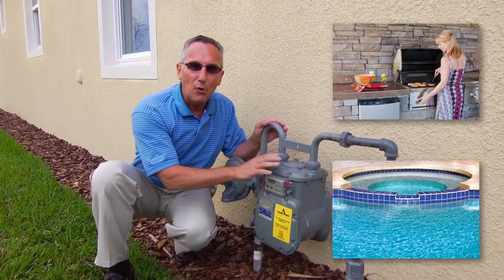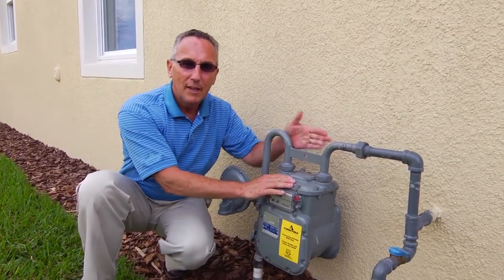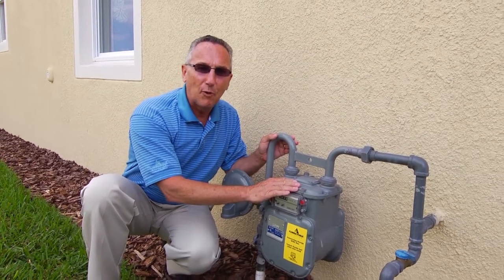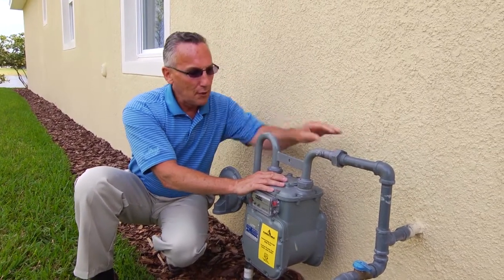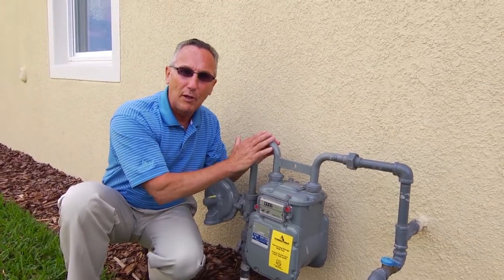It's very important for you to know that any piping beyond this meter is the homeowner's responsibility. The utility is responsible for the main and the road, the service line, and the meter. But the homeowner is responsible for the fuel line within your home and any buried pipeline outside your home beyond the meter.